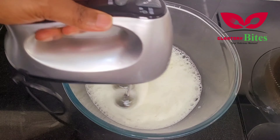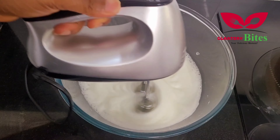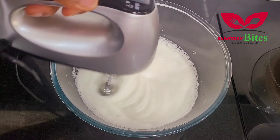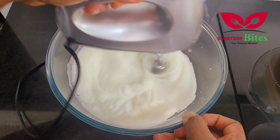As you can see, it's more creamy now and it has peaked already.